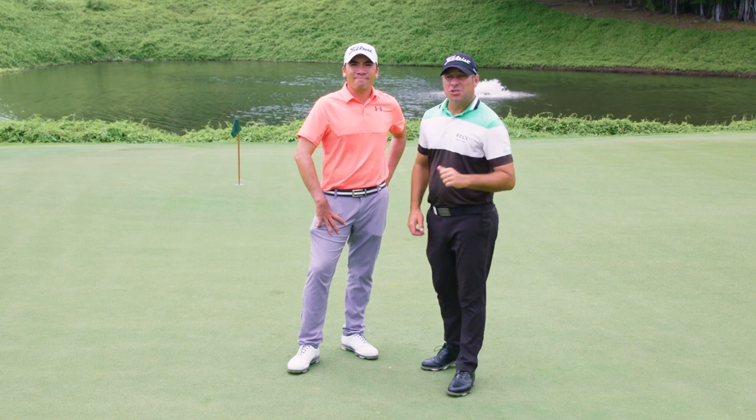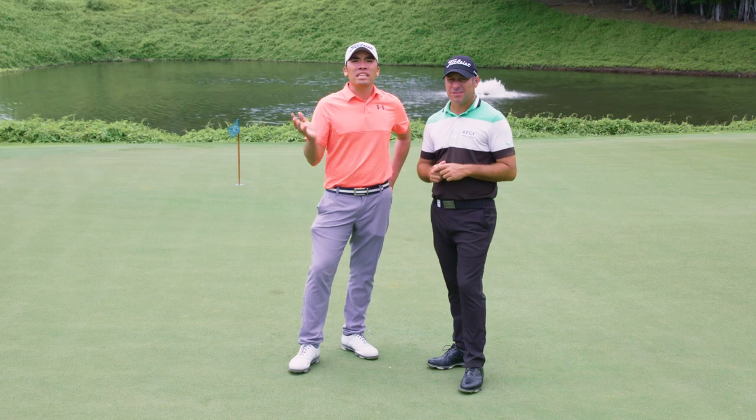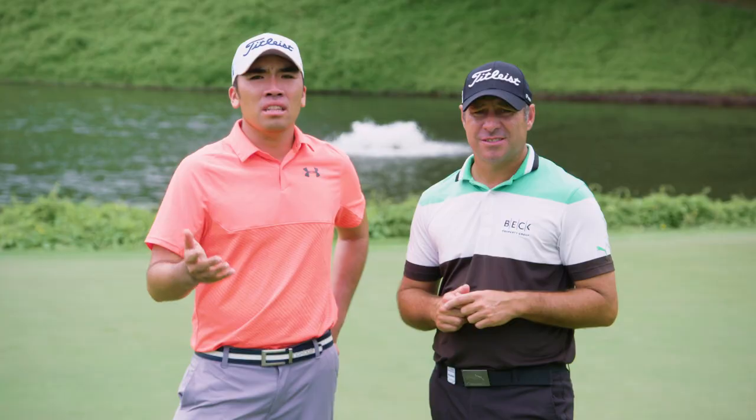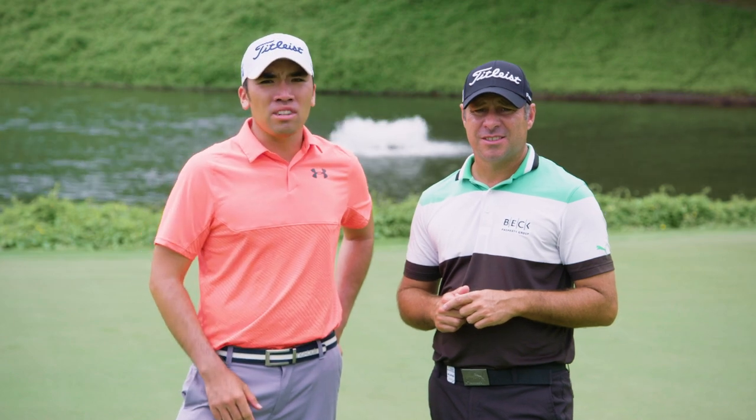Hello and welcome to Tips Tuesday. I'm Terry Pilkodaris and I'm Rory He. In this video we're going to explain how to hit the bump and run shot. We'll break this down into three steps that if you combine should help you to hit the bump and run.